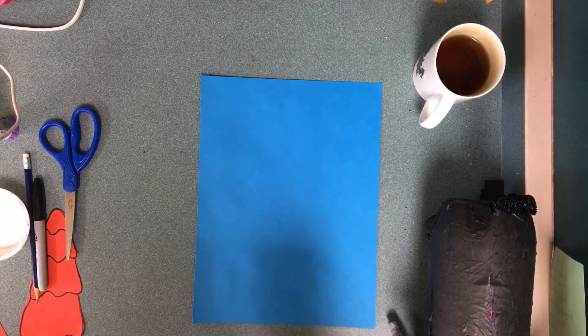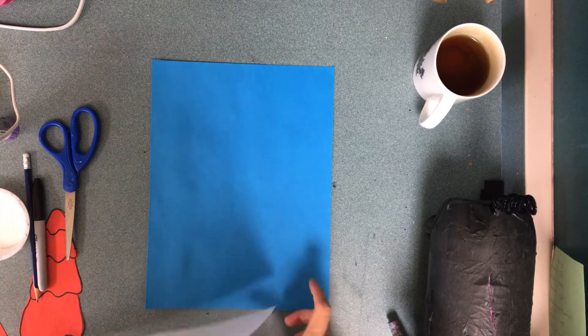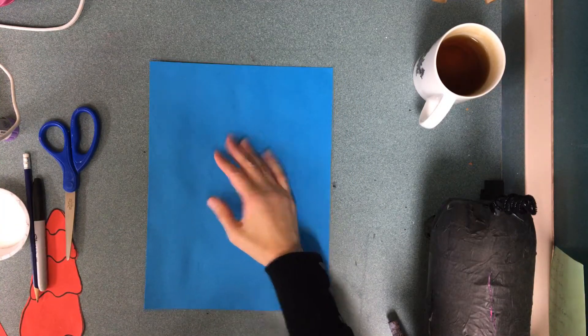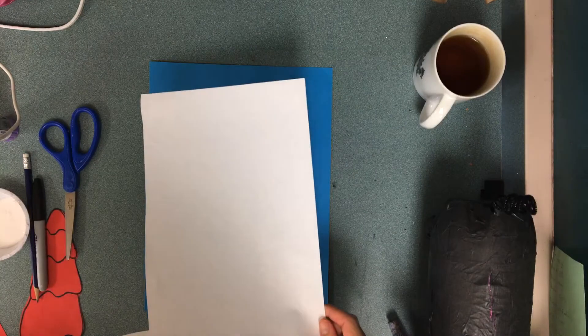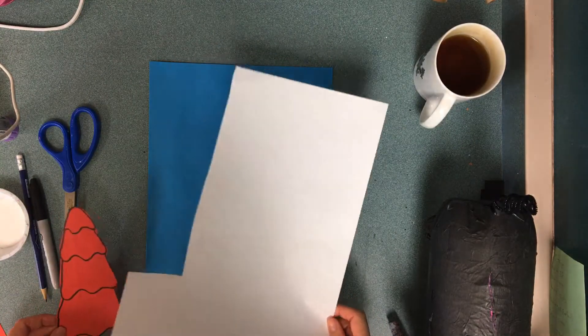Hello artists! I'm going to be making a winterish landscape, so if you'd like to do this you'll need a background paper. Please look through the scrap paper bins before you get full sheets of paper.